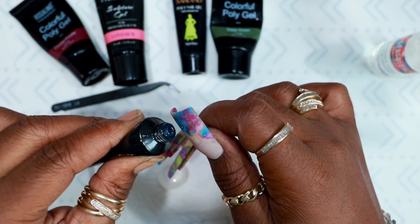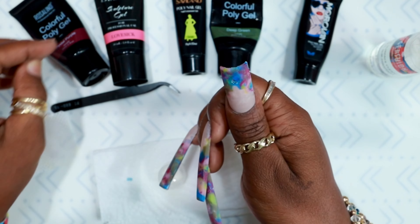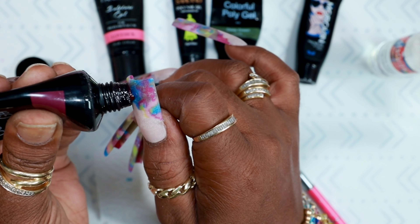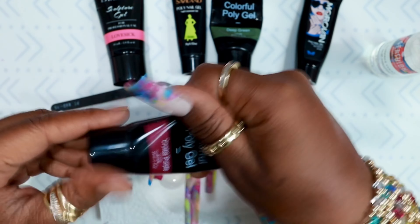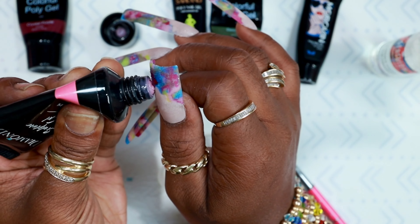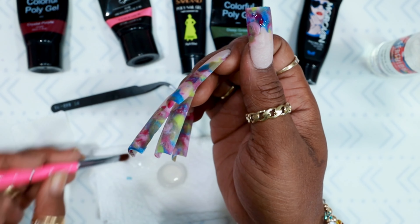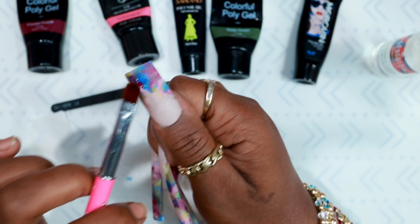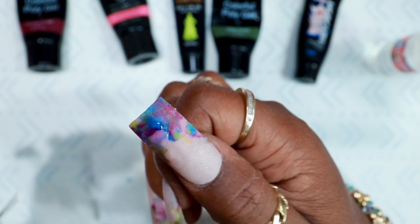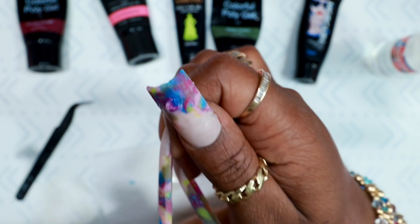I'm going to take a little bit of the blue poly gel — just a tiny bit — and squeeze it directly into that hole. Then take the Crystal Purple and also squeeze a tiny bit into that hole. To lighten it up a little bit since both colors were a bit dark, I'm going to take a little bit of Lovesick and squeeze it onto the nail. I'll take a wet brush, make sure everything is pushed inside that hole, then take the tweezers and give it a little swirl so it still has that marble look.